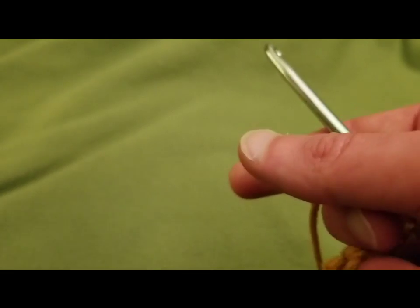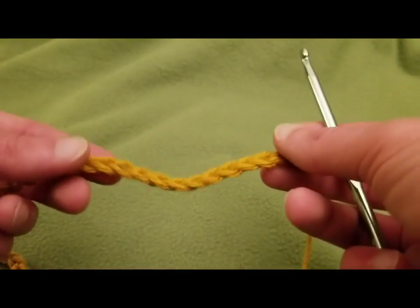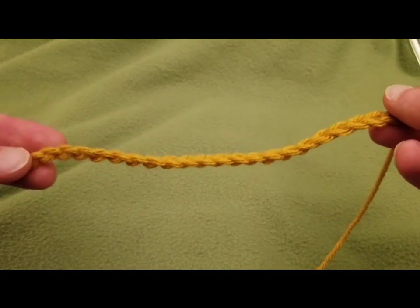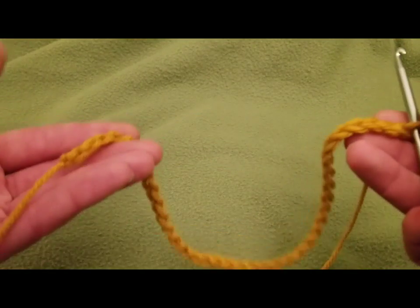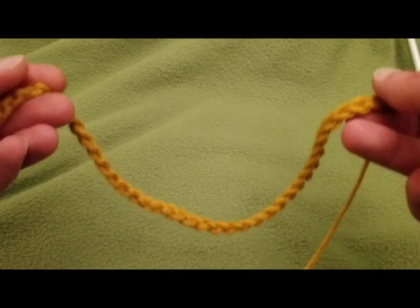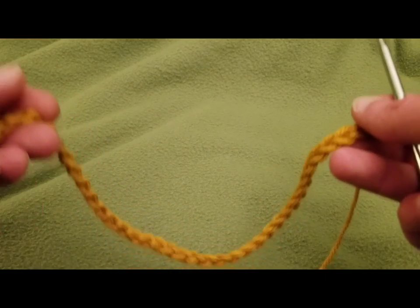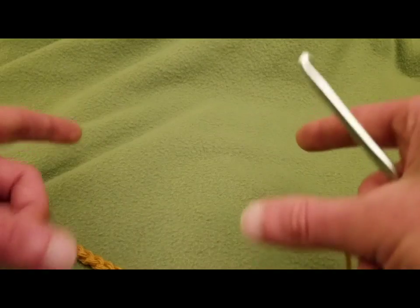Okie dokie, row one. We need to start off with a base chain. For the base chain, you are going to need a multiple of 16 chains plus an additional six chains. For this example, I did two multiples of 16 chains plus my six chains, so I ended up with 38 chains. However many boxes you want, you would just add another increment of 16 chains and then add your six at the end.